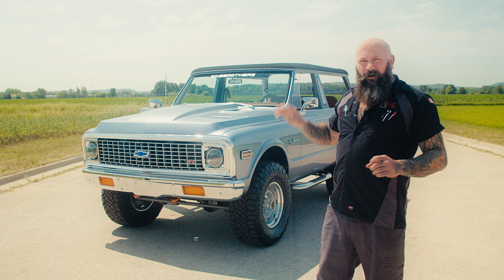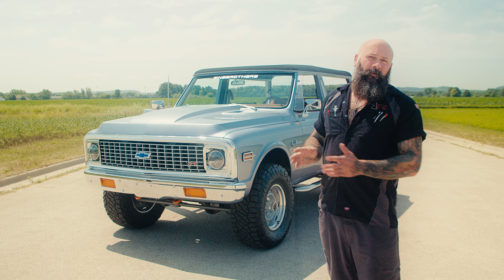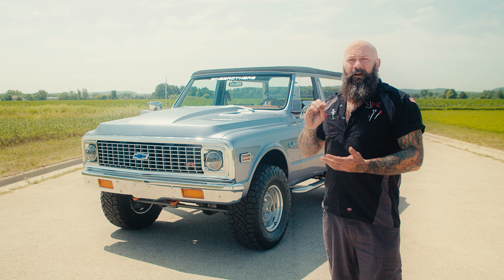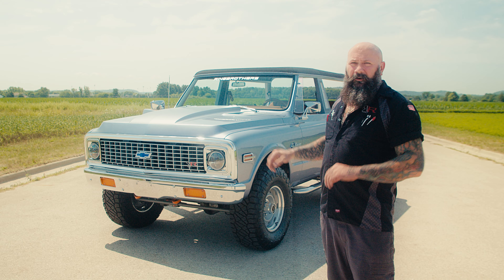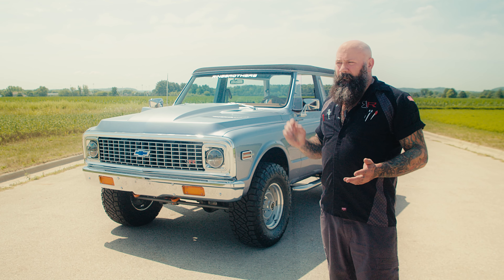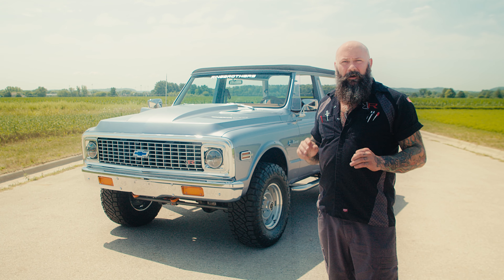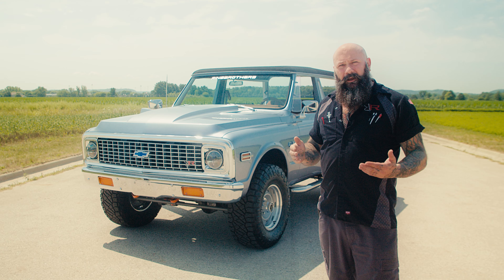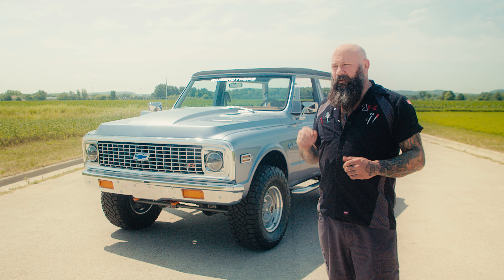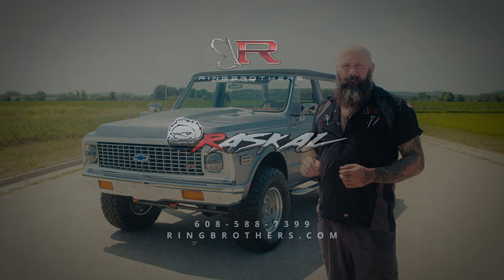All the products we talked about today on this vehicle are available on our website ringbrothers.com. If you have any questions about fitment or your vehicle — Blazer or otherwise — check out our website or give us a call. We've got staff that are more than happy to talk to you about your project and what we can do with our products to make it come together just the way you want. Hit up our website, check us out on social media, and thanks for stopping by.